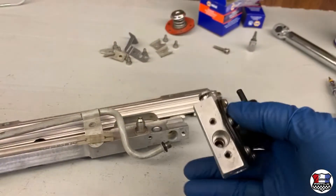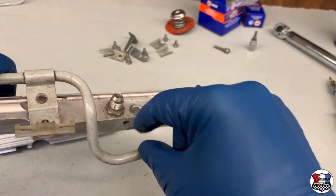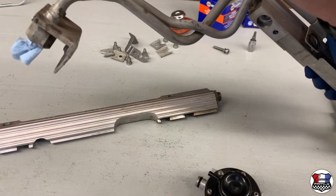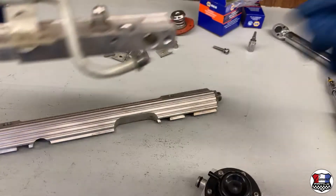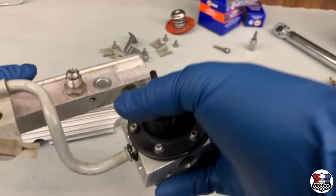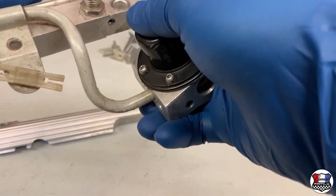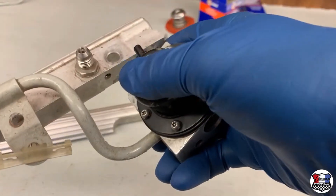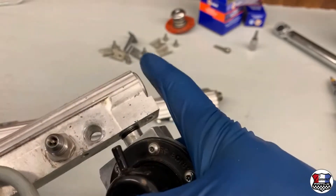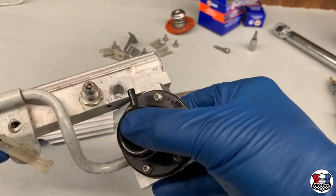Now we've got this one. The return line o-ring is going to get one more little shot with some silicone spray. Then that o-ring is going to be pressed into the fuel pressure regulator, and the fuel pressure regulator is going to get pushed into the fuel rail — a nice tight fit.